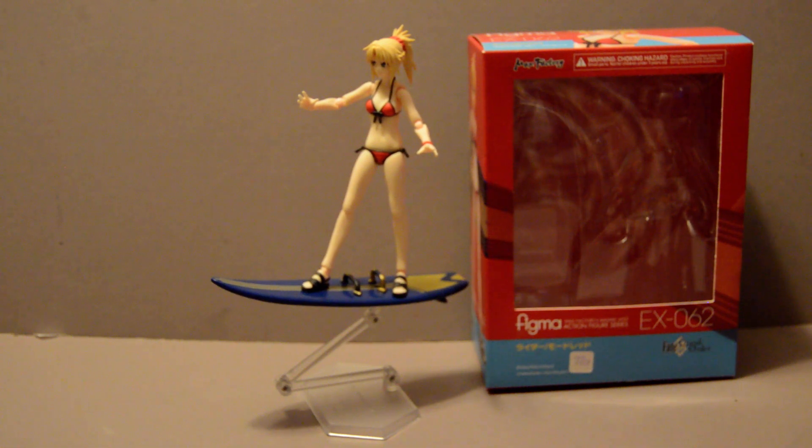I don't recommend keeping it like this for long periods unless you're going to get a different stand. The Figma stands, unless the figure is supporting its own weight, these plastic stands are not designed well enough to withstand the rigors of constant pressure — eventually it will crack the peg off. So you're going to want to get something else or just sit it flat on the ground.